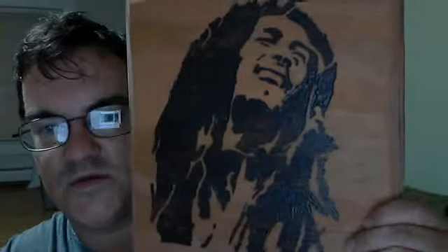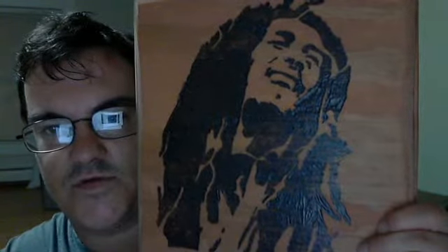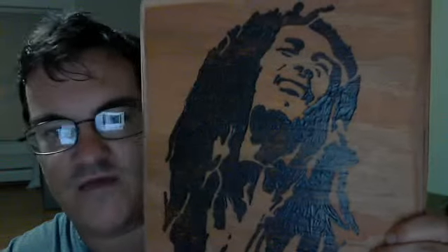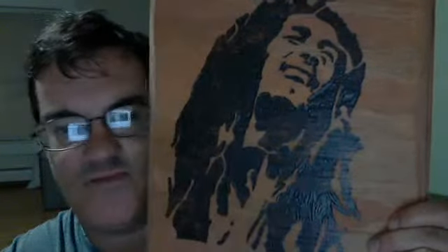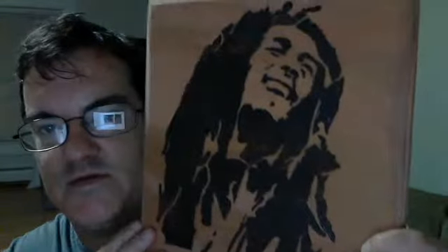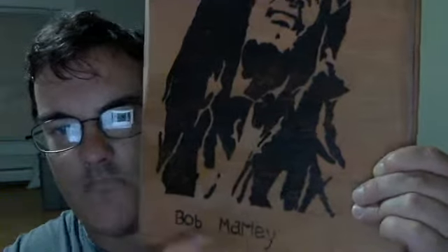It took me roughly about five or six hours to do because there's a lot of shading — a lot of dark shading — on this Bob Marley piece.